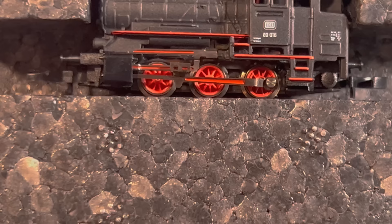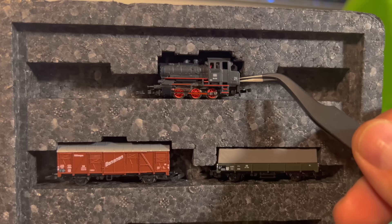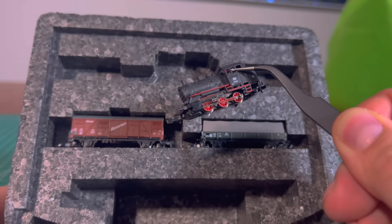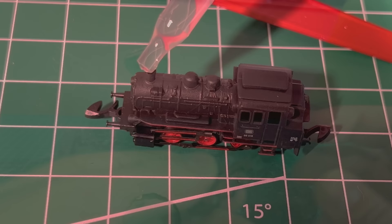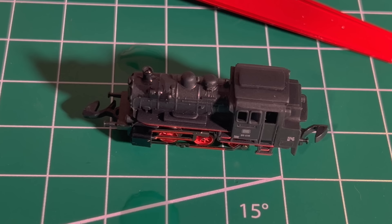Turning to the locomotive itself — I was going to joke that this is so tiny I needed tweezers to pull it out. When in actuality, well, I did drop it the first time, but the tweezers are actually a huge help and were probably the smartest way to take it out. As I expected, this tiny diecast locomotive is a really premium product. I couldn't find directions for smoke fluid, so I just assumed you put it in the smokestack and hit it with a can of compressed air. Oh no!